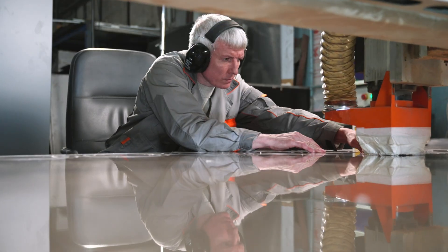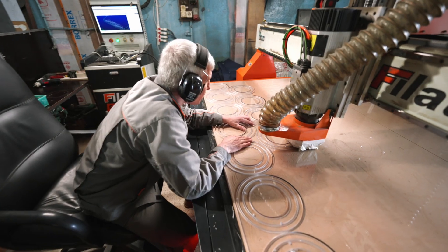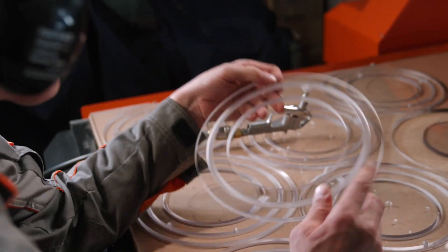At Sparklo we are proud of our manufacturing facility. Our team is creating unique and reliable hardware and software solutions that will make the world a better place.